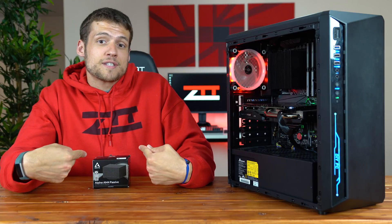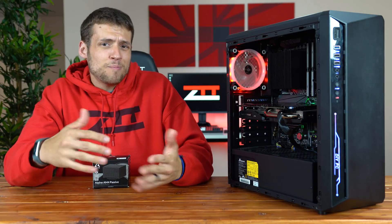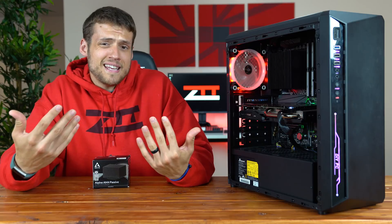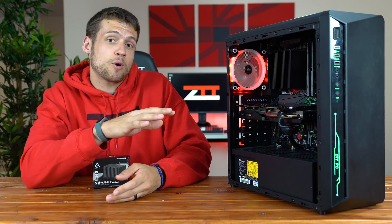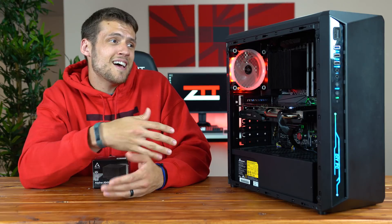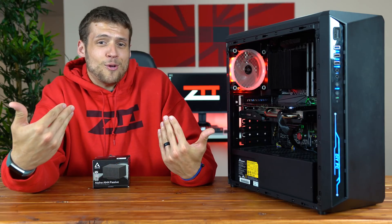This CPU cooler is also designed for somebody that wants a dead quiet build, which is something that I personally never really got into. I know a ton of you spend a lot of money on super quiet cases and case fans and whatnot, but I just don't really care about the noise that much.